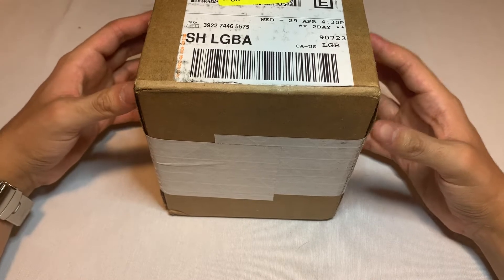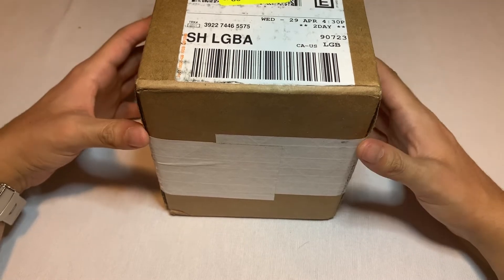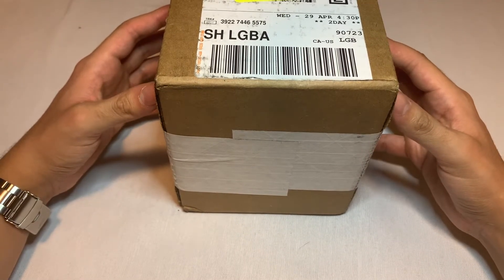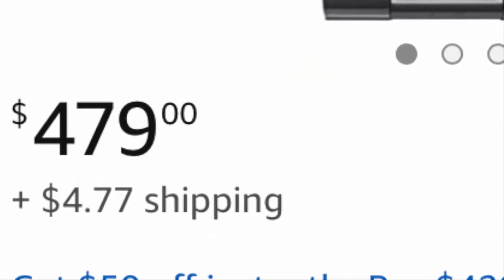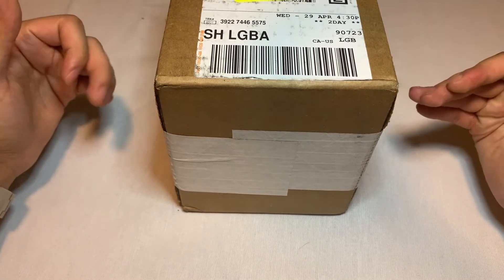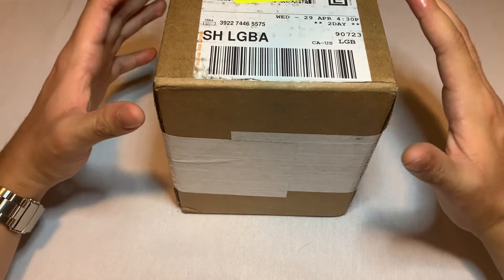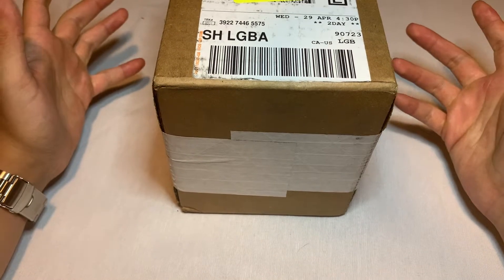I've mentioned this watch before on previous unboxings on this channel, and I finally have the one I want in my possession. I was just randomly looking for it and found it for like $400 on Amazon UK, but who would have thought the cheapest I found it was on the Invicta website itself — I feel like I completely ran away with this one, the timing was just perfect.